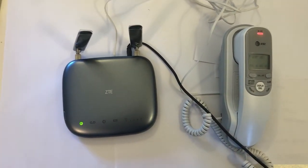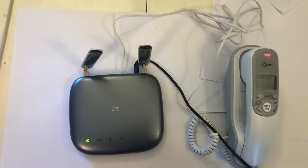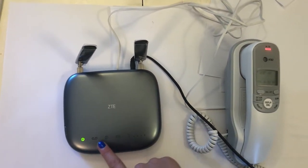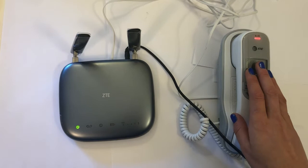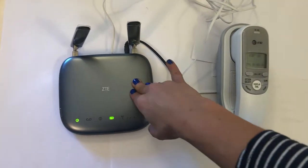For customers who have purchased a new number with Community Phone, the new number is already installed inside the base. Simply wait for the lights to illuminate and you will be able to hear a dial tone on the landline handset. There's no need to open the landline base or install anything inside.